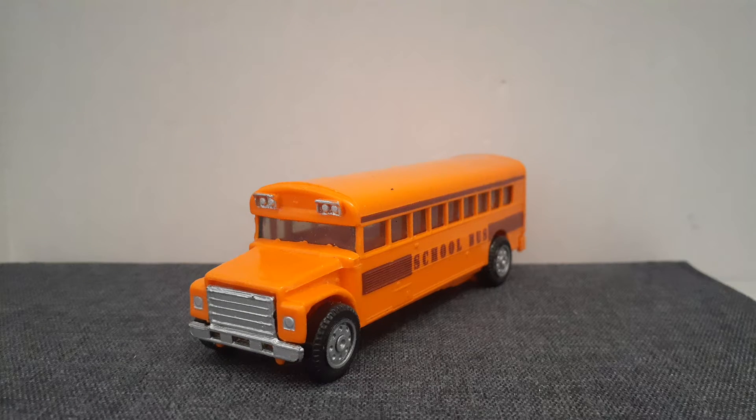Thank you for watching the short review of the American school bus. Please like, subscribe, and comment on the video — all hate comments will be deleted. Thank you for watching City Bus Vlogs New South Wales. Bye.